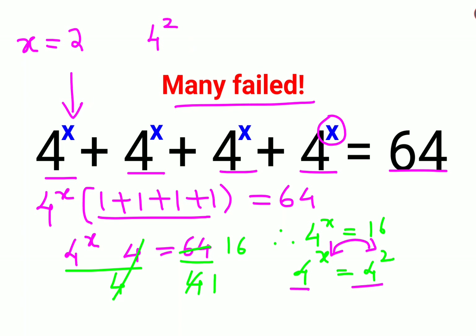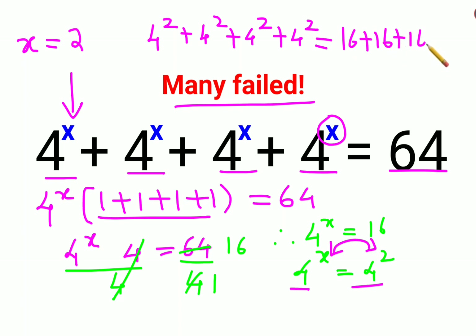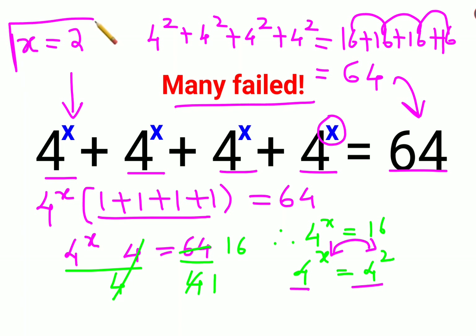Let's put this back into your original LHS to verify. That means: 4 squared plus 4 squared plus 4 squared plus 4 squared, which gives us 16 plus 16 plus 16 plus 16. That gets you 16 plus 16 is 32, plus 16 is 48, plus 16 is 64 — which is your RHS. So the value of x is confirmed to be 2.